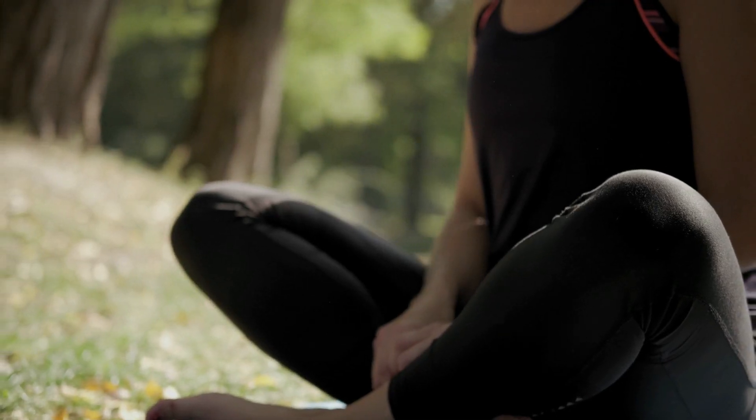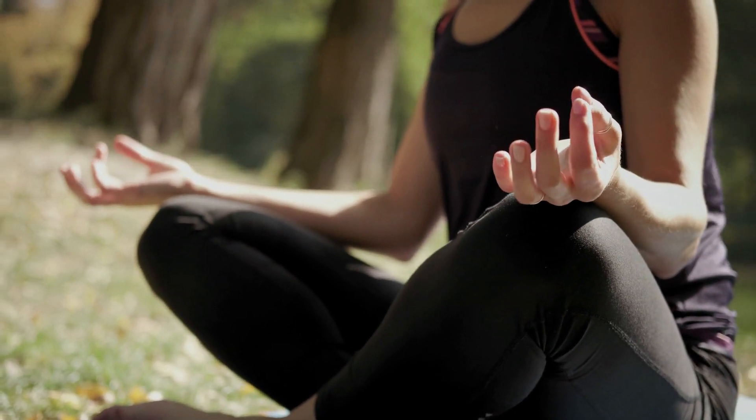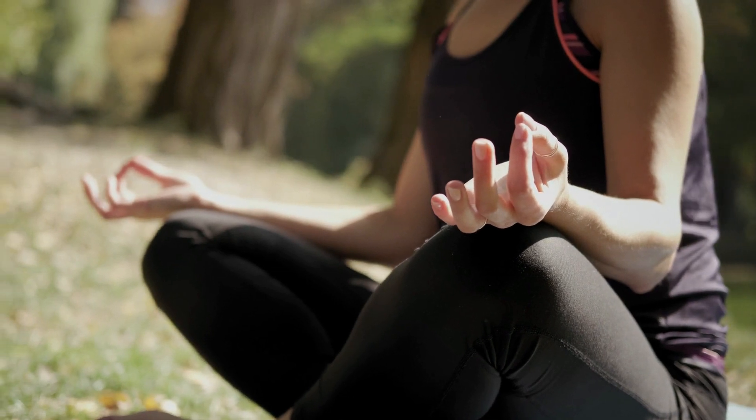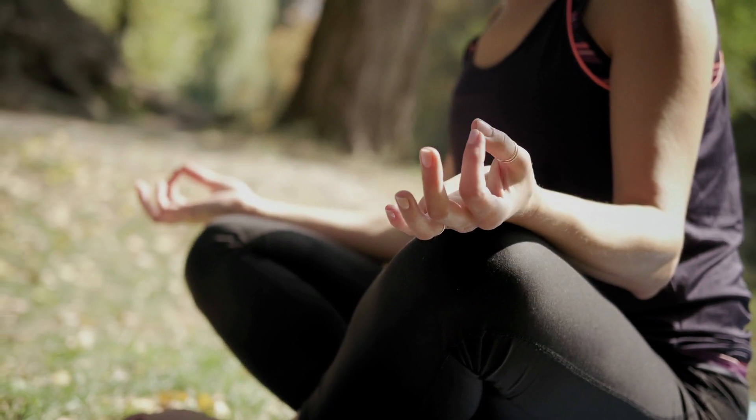Begin in a comfortable seating position with your back straight, your hands resting on your lap, and your eyes closed. Bring your awareness to your breath by taking slow, deep breaths in and out.